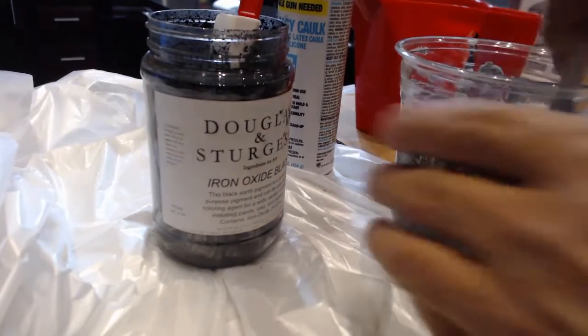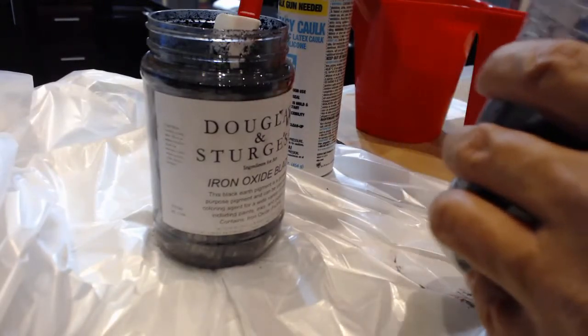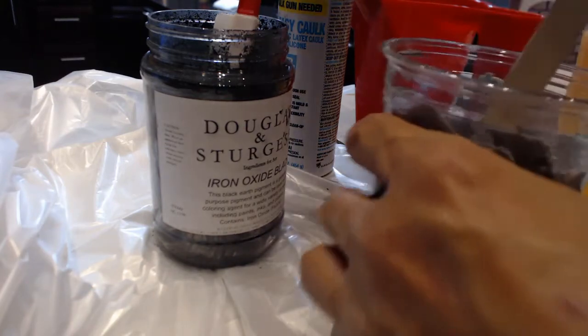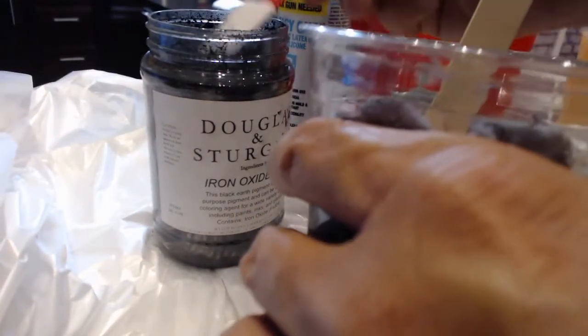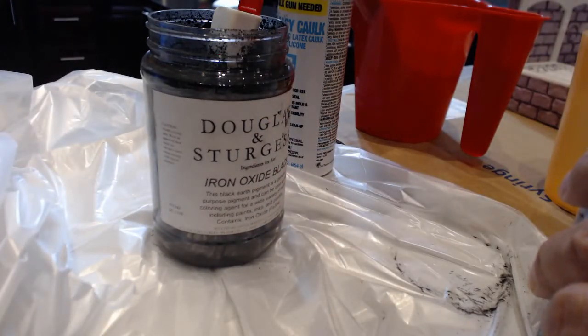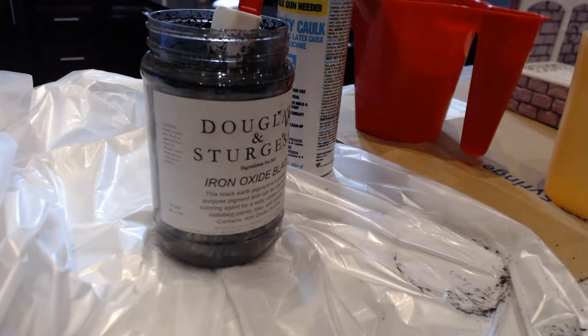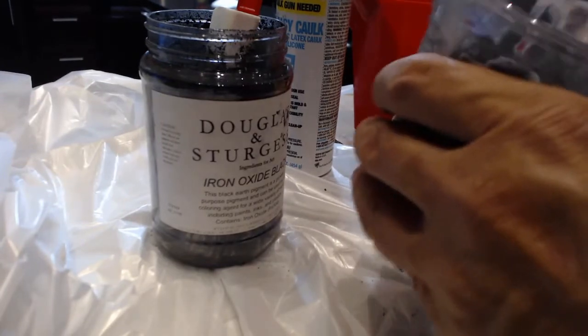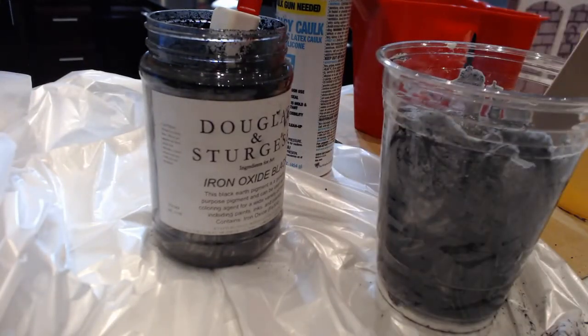I think this is the color we're getting to. Let's do a little more — a little faster.